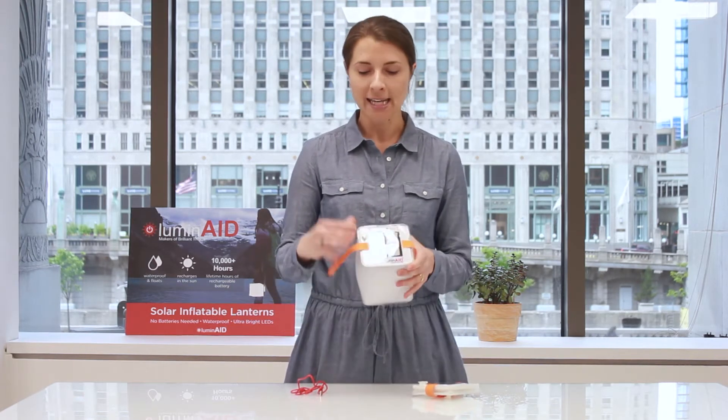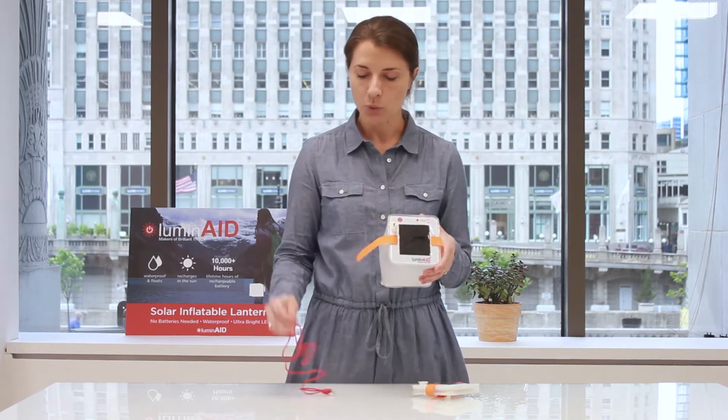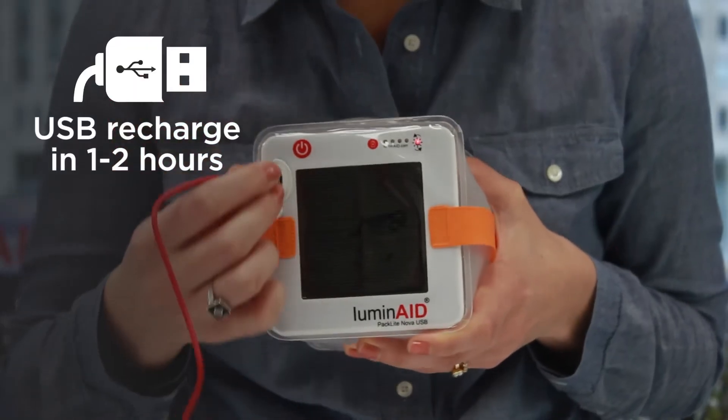It also has a micro USB input port, allowing you to recharge it with the included USB cable quickly in one to two hours.